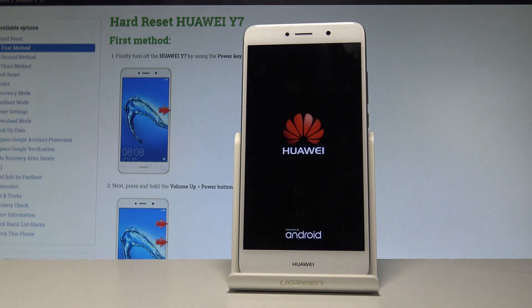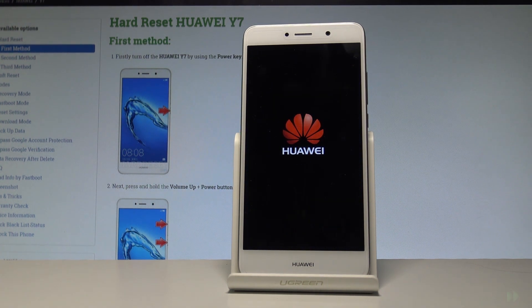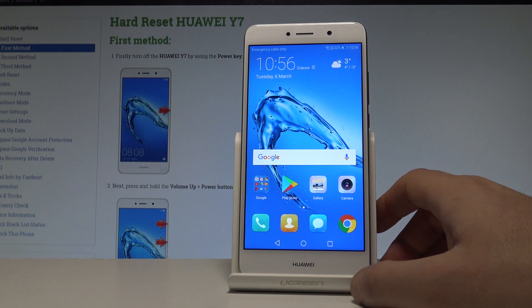The device is now restarting and rebooting. Be patient and wait until the whole operation is completed successfully. Excellent — you can now unlock your device and start using your phone.